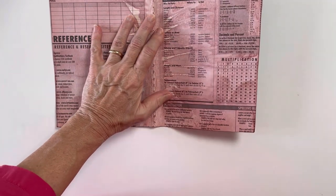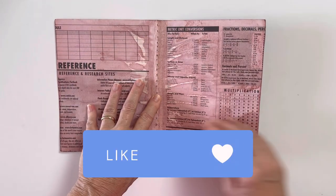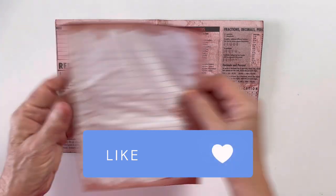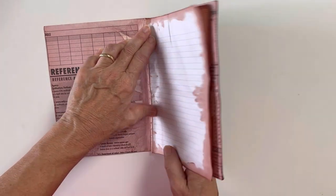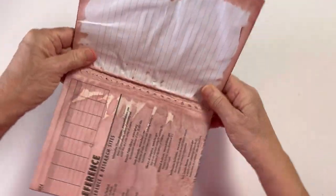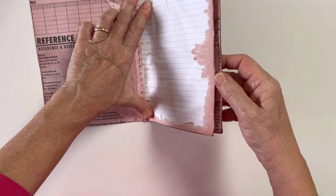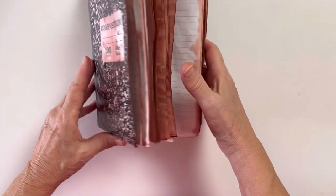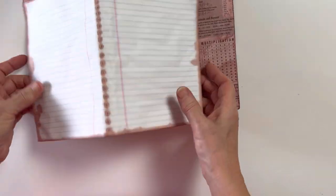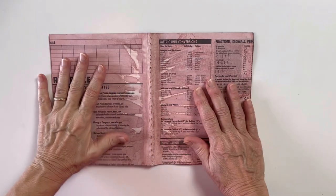I'm going to make a journal using these papers — most of them, in fact all of them except for two are still attached. I want to show you this first: when we make journals it seems like you start out with the paper being the exact right size, but after the book's put together the pages need to be shorter so they close properly. Look how much shorter these are — I think that's kind of interesting. Okay, let's get started.